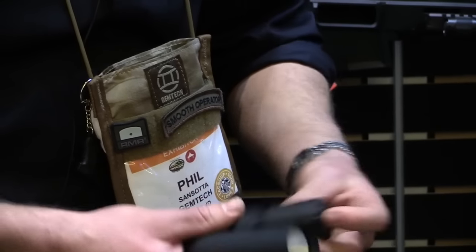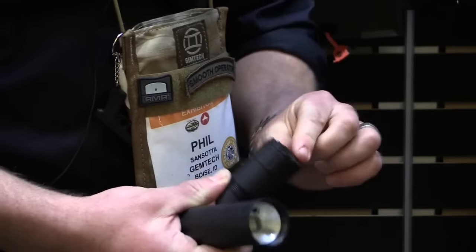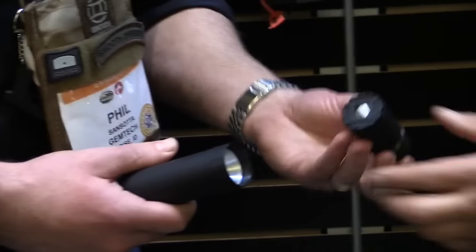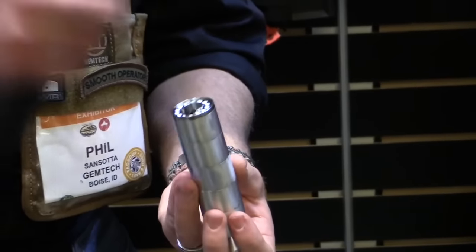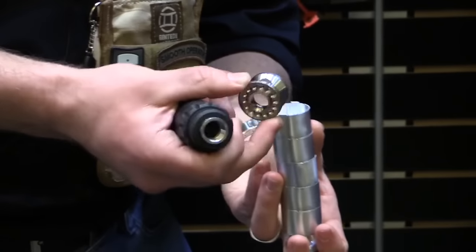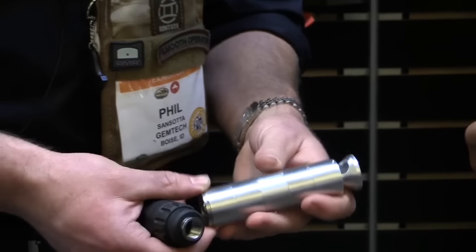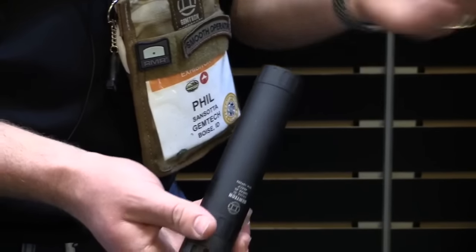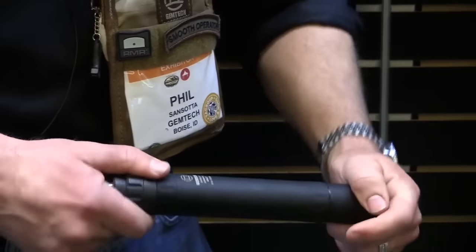Just pulling it apart — the end cap has a little tool that comes with it. You can see the grooves, pop it out nice and easy. A couple of baffles in there, and it's 7075 aluminum — military-grade aluminum with that titanium blast baffle. Look at that. Folds up, pops out, send it home. Good to go.